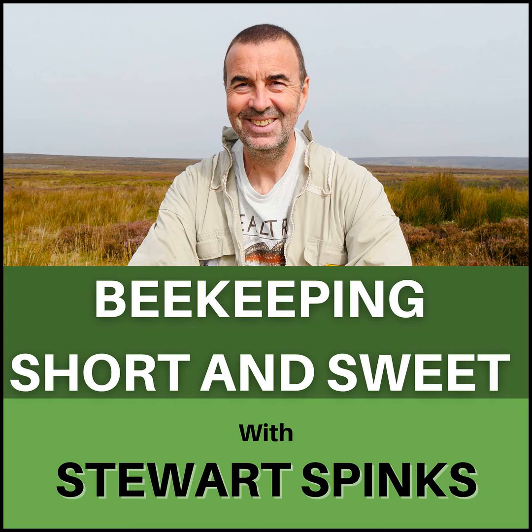Beekeeping Short and Sweet — a beekeeping podcast for the inquisitive beekeeper with a short attention span. A beekeeper, in fact, just like me.